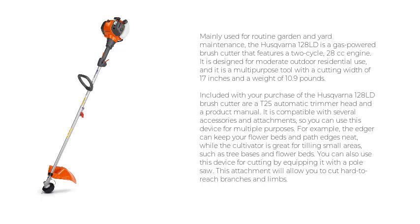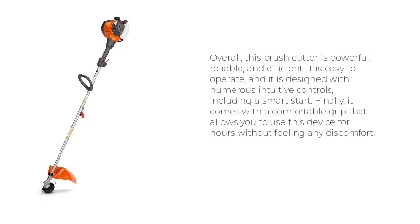It is compatible with several accessories and attachments, so you can use this device for multiple purposes. For example, the edger can keep your flower beds and path edges neat, while the cultivator is great for tilling small areas such as tree bases and flower beds. You can also use this device for cutting by equipping it with a pole saw, which will allow you to cut hard-to-reach branches and limbs. Overall, this brush cutter is powerful, reliable, and efficient. It is easy to operate and designed with numerous intuitive controls, including a smart start.